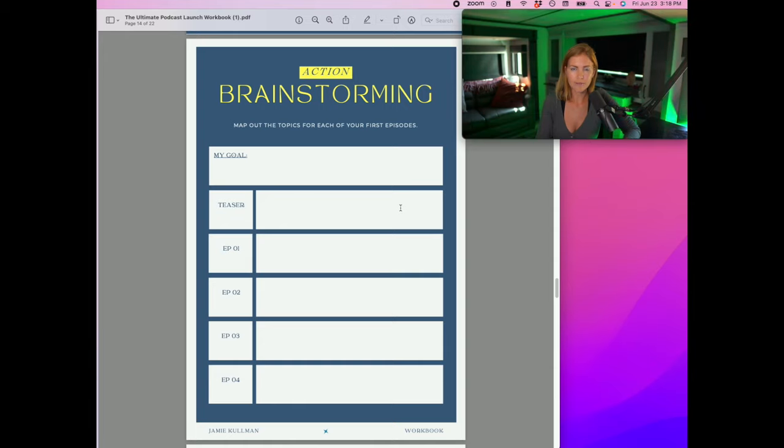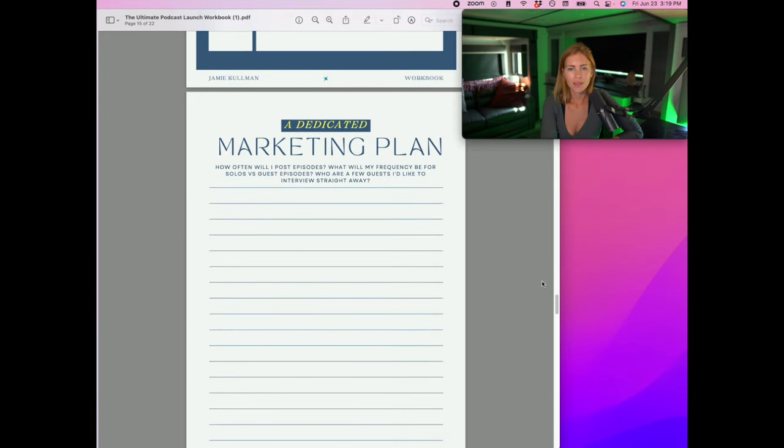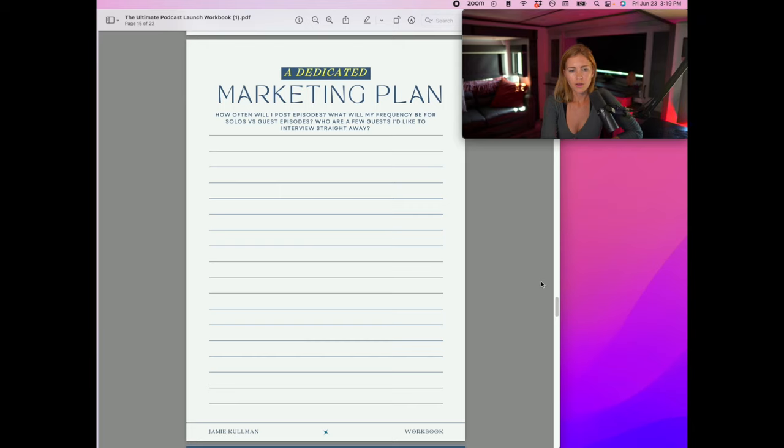From there, flow into your episodes as you see fit. You might find they all start to intertwine — you'll be filming one and think, "Oh, it'd be cool to talk about this next." My key piece of advice is to just start, because then it becomes a waterfall effect and it feels really good. From here, I want you to come up with a marketing plan. How often will you post episodes — once a week, three times a week, every day, once a month? How many will be solo versus guest episodes?